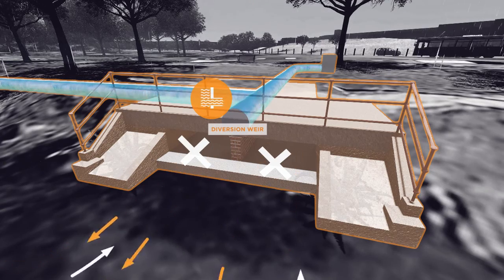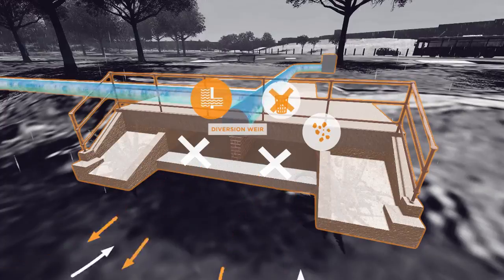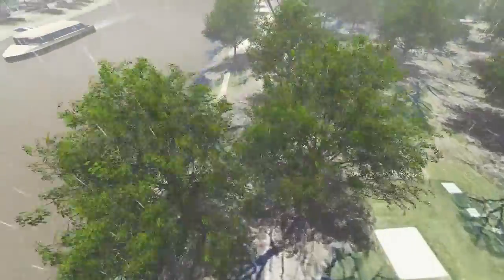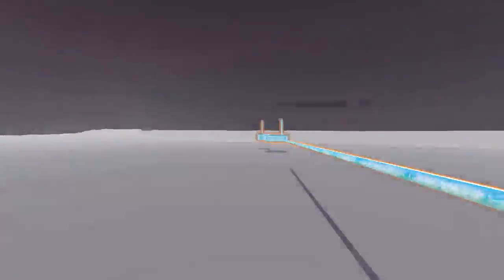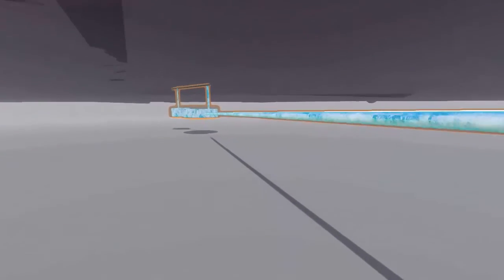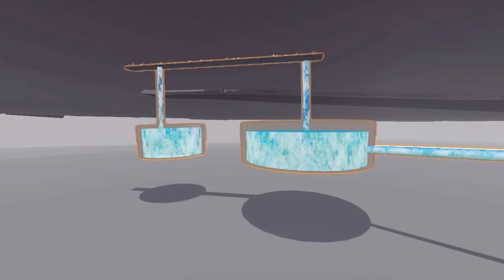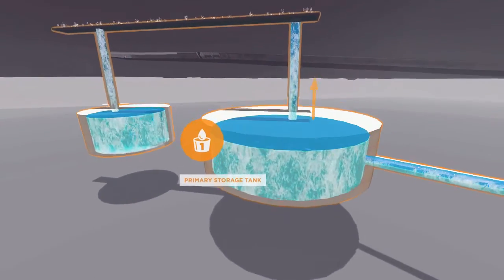The water in the first storage tank is passed through a pollution trap to remove any litter or debris, and pumped up to the system's main storage tank. This tank is divided into two compartments, with the larger primary storage tank collecting the untreated stormwater.